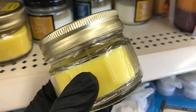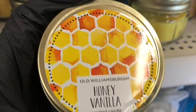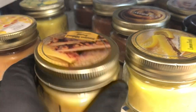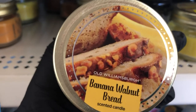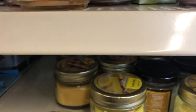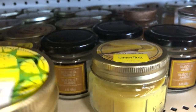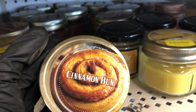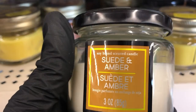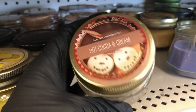In the candle section, I found this lemon tart candle. I didn't smell any of these because I had my mask on — I didn't want to keep taking it off and putting it on. This sounds like it would smell good: banana walnut bread. And I think this scent was from summer — limoncello. I think the lemon tart is a summer scent too. And cinnamon bun — that's a fall scent. And this one they had last year around Christmas time: the hot cocoa and cream.